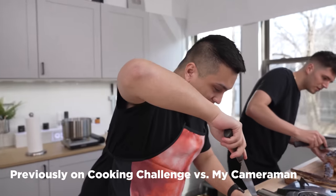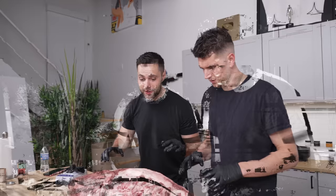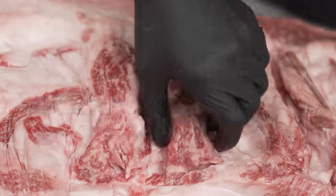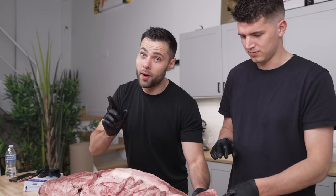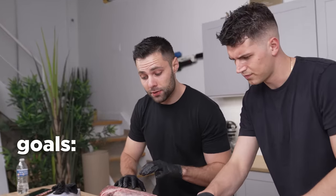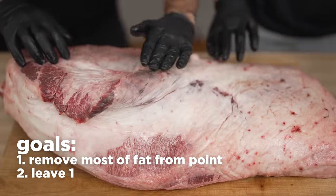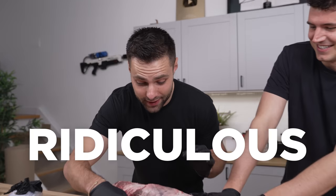First thing I'm going to do is open this up in the middle — it just cut into the meat immediately. This thing is absolutely massive. We have the rib meat right here, the fatty point section, and the more lean flat. But this is anything but lean. To begin trimming, we'll flip it over. What's amazing to me is how incredible the marbling clearly is — we haven't even trimmed into it yet, and look at that. That is ridiculous.